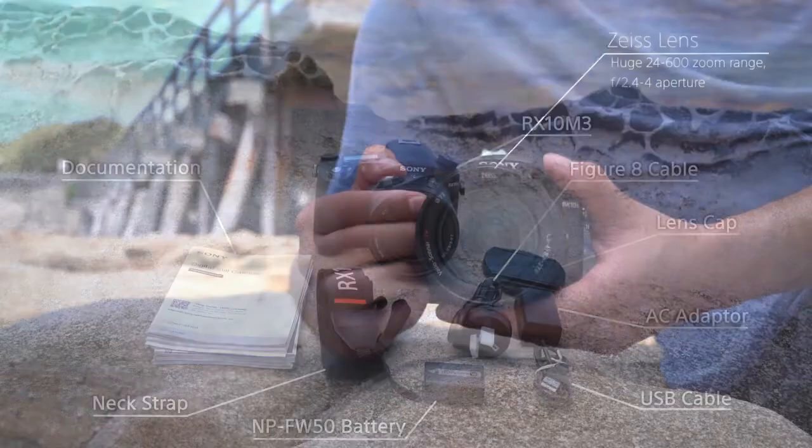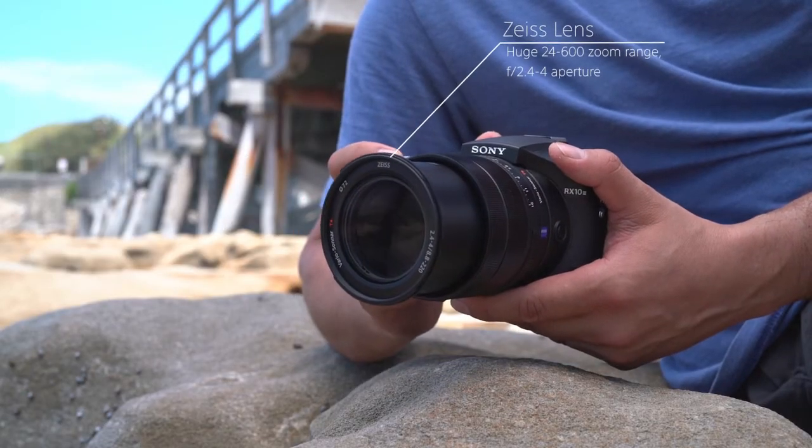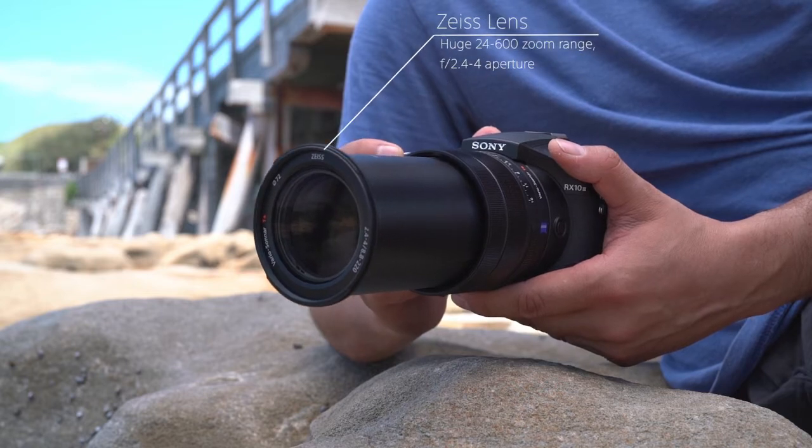The RX10 Mark III has an incredible 24 to 600 zoom range lens which also has a bright f/2.4 to 4 aperture.